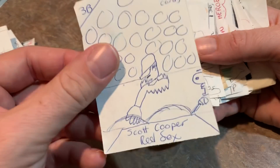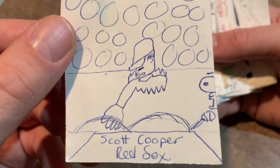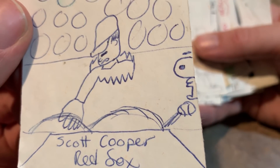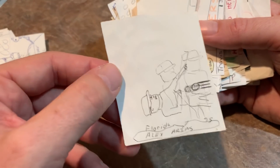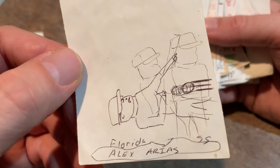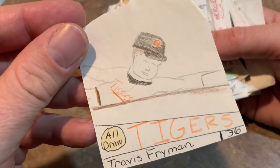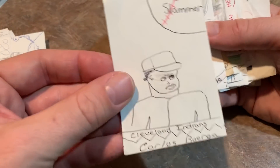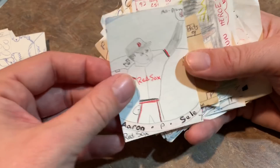Jay Bell. Scott Cooper making an error — and I guess he's coming out of the stands there. A little artistic drawing there, I guess. Alex Arias — I guess he's getting hit by a pitch there. Travis Fryman making a diving play. Carlos Baerga Grand Slammer card — looks like something happened to his eye there.